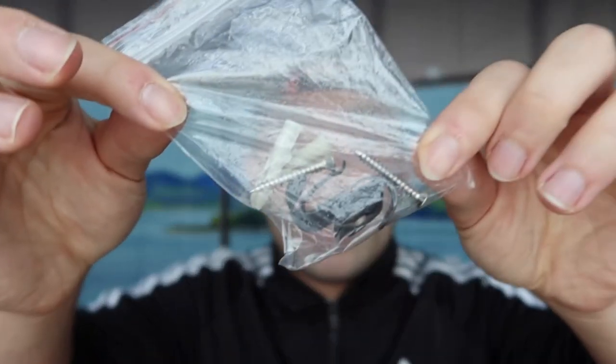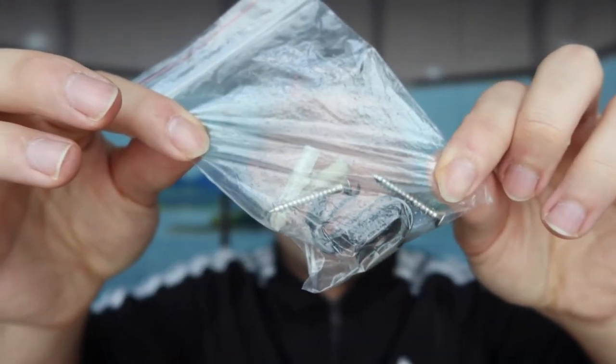The first one we got right here is the black color one. Basically, what this is is a magnetic spice rack that you can use to put your spices, bottles, or whatever on the refrigerator or somewhere else. The first thing you can see is they've included some accessories for mounting the product, and then inside is obviously the spice rack itself.